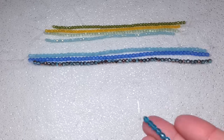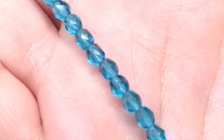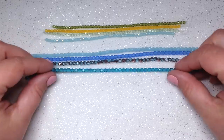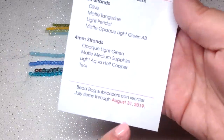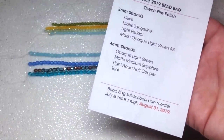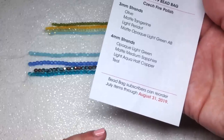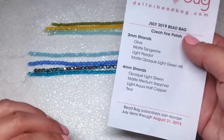Our last four millimeter strand is called teal — another basic fire polish finish color. I definitely gravitate toward teals and aquas, so I'm really happy to have this. A lot of these colors would look beautiful together in a project. With this subscription you can go back to their website and purchase more strands for just a dollar each. Note that you do need to be either a monthly subscriber or pay for a membership to access those prices, but it's a really nice perk.